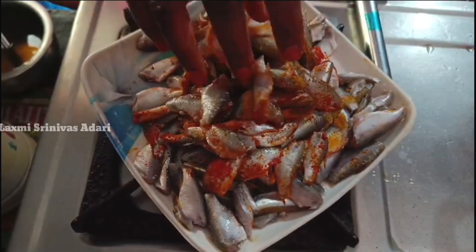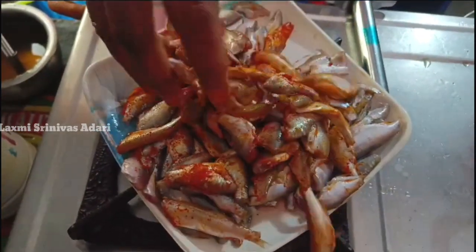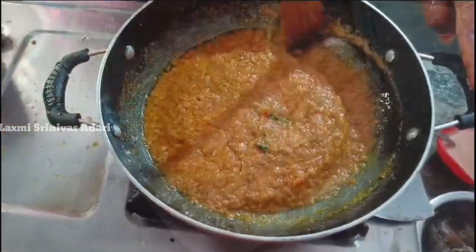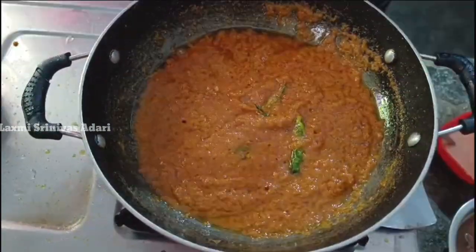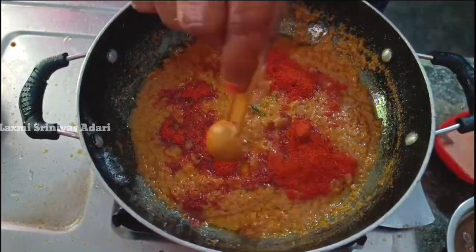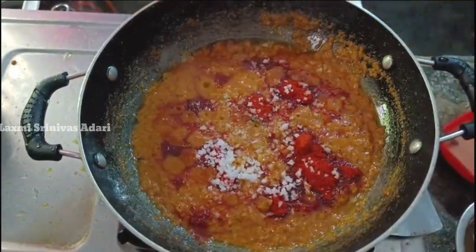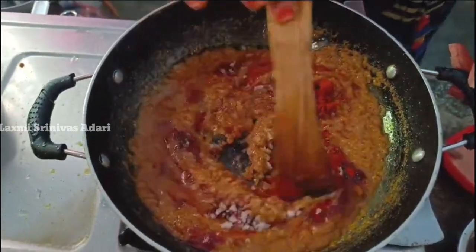We're gonna raise it. We'll take some tea. You can also add tea. I am going to add a currant spoon to taste it. I am going to mix it up.